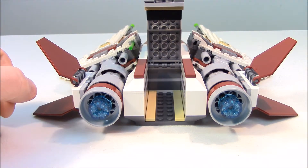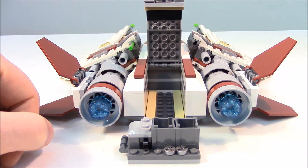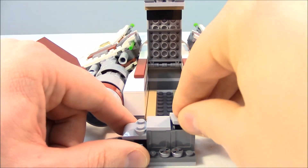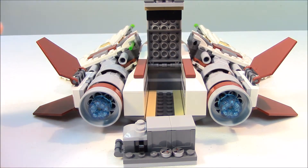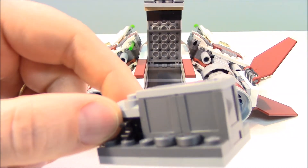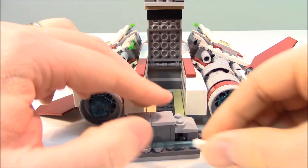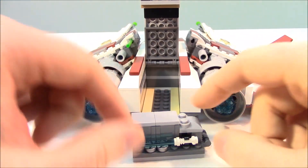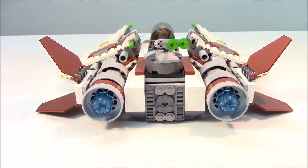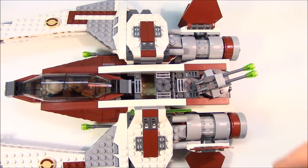Back at the cannon, this whole apparatus lifts up to reveal a storage compartment where the cargo goes. We put the holocrons inside the cargo containers and replace the covers. Since the lightsabers don't fit well with the characters in the cockpit, there are two small clips on the side of the cargo — a perfect place to store lightsabers during flight. The compartment closes with no problem.